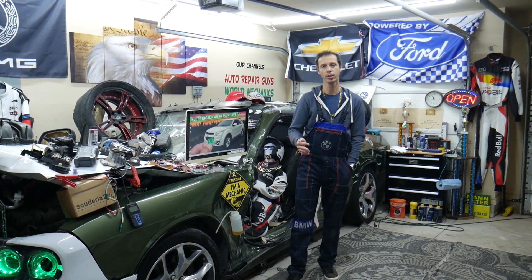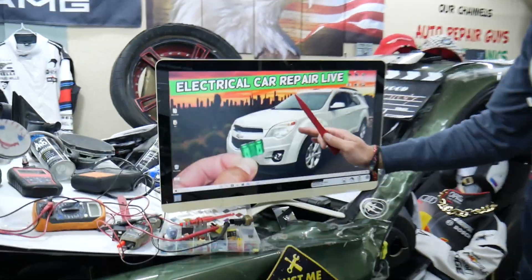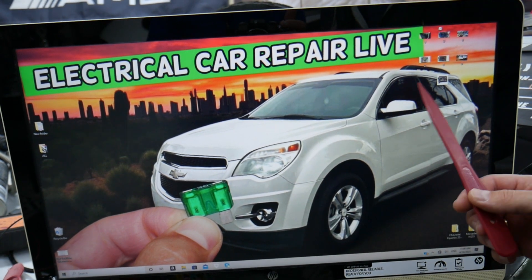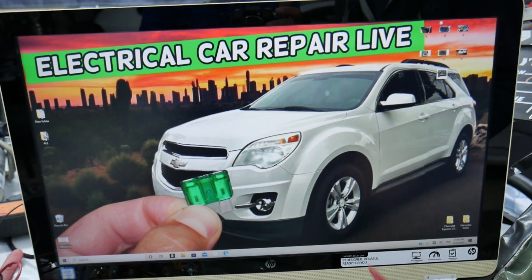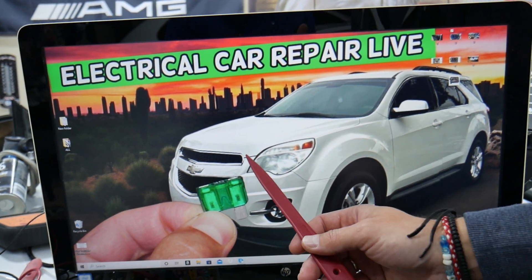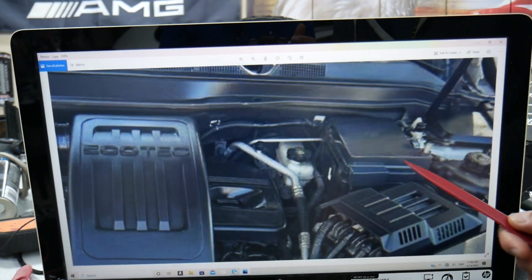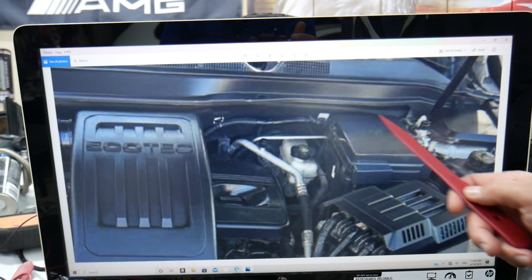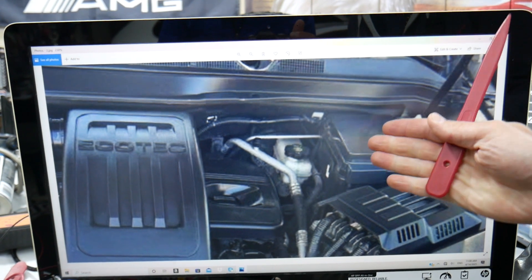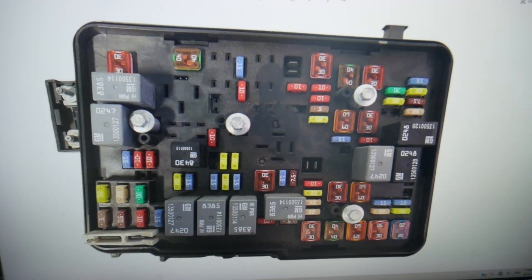Where can you expect to find the engine computer, engine control module, fuses and relays? We will show you here on that generation Chevy Equinox. Quick advice: there will be hidden fuse boxes in that Chevy Equinox that 9 out of 10 owners do not know where they're located. We need to open the hood and, facing the engine on the right side — that's on the driver's side — you see the brake fluid reservoir. Next to it, you have a fuse box. There are two tabs; squish them together, lift the cover up, and underneath you're going to find a fuse box that has a layout that looks like this one here.